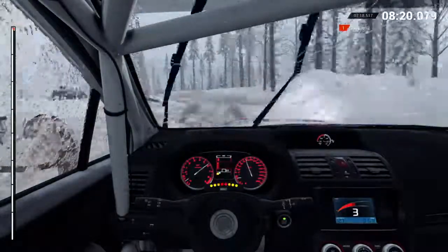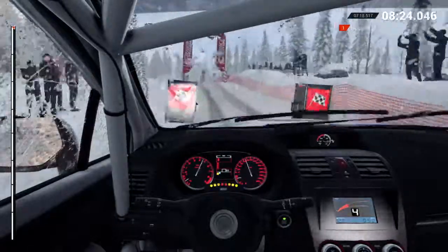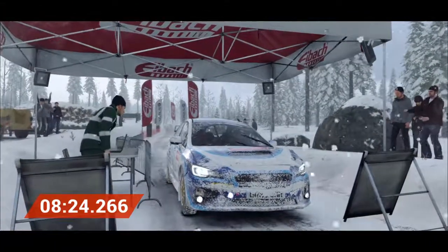To finish. Okay. Take it to the control. Awesome result, that was unbeatable.